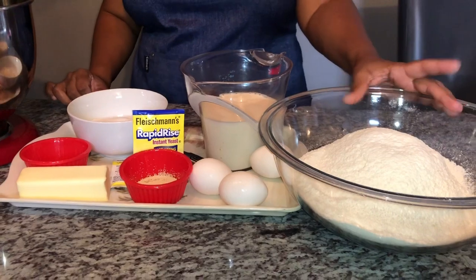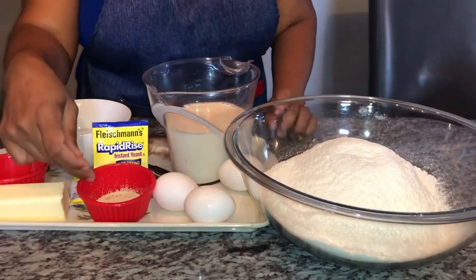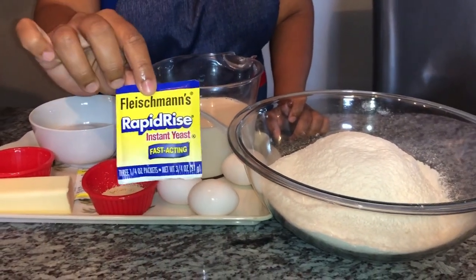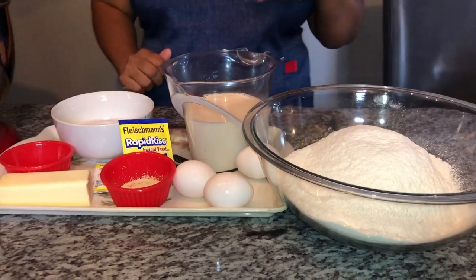Here I have some bread flour that I already sifted, some room temperature milk, three eggs, yeast, butter, salt, and sugar. So let's jump right into the process of mixing up our bread.